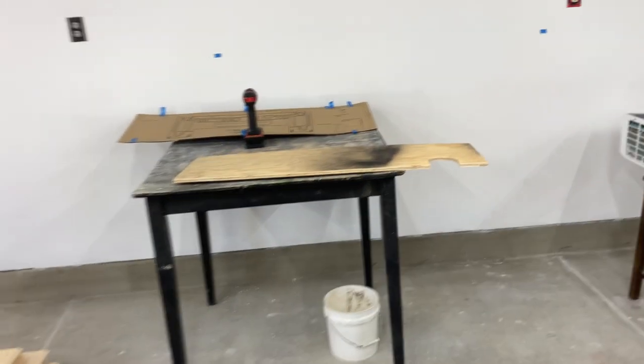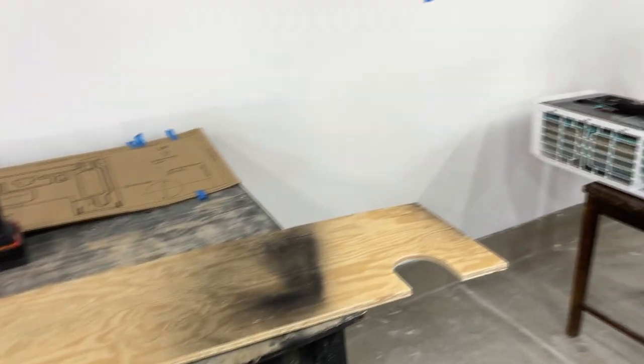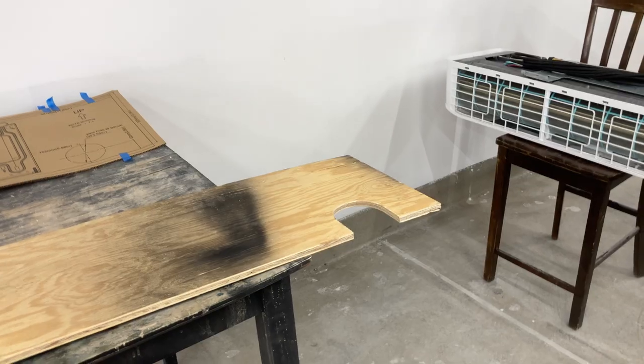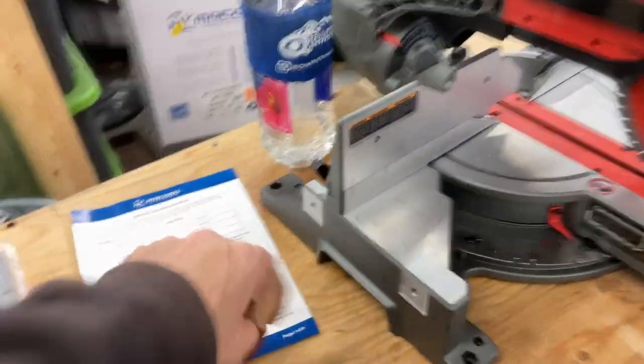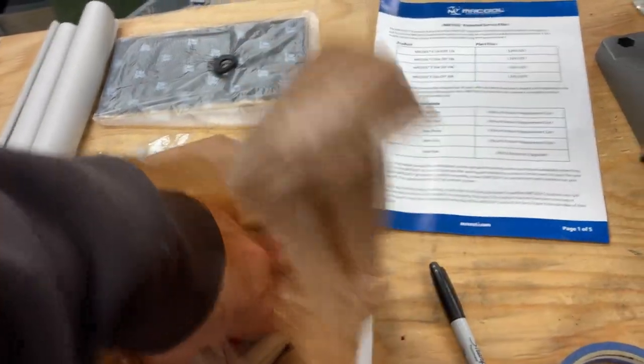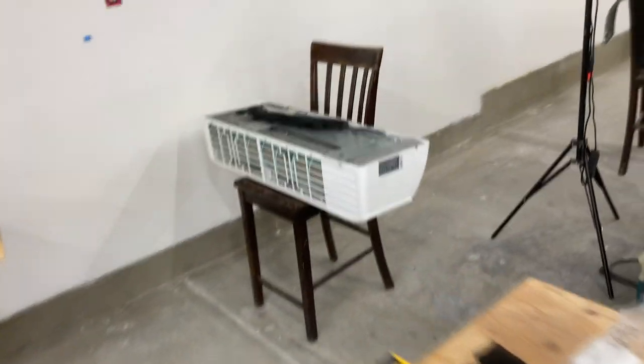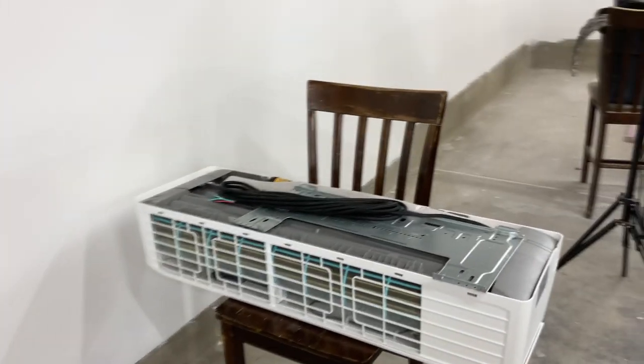Apparently she bought tickets to the Van Gogh Art Exhibit Interactive Van Gogh thing in Denver. We're going to be leaving in about two hours, so I have a little bit of time. Maybe I can drill my holes through the building and get this thing mounted in two hours — no guarantees.